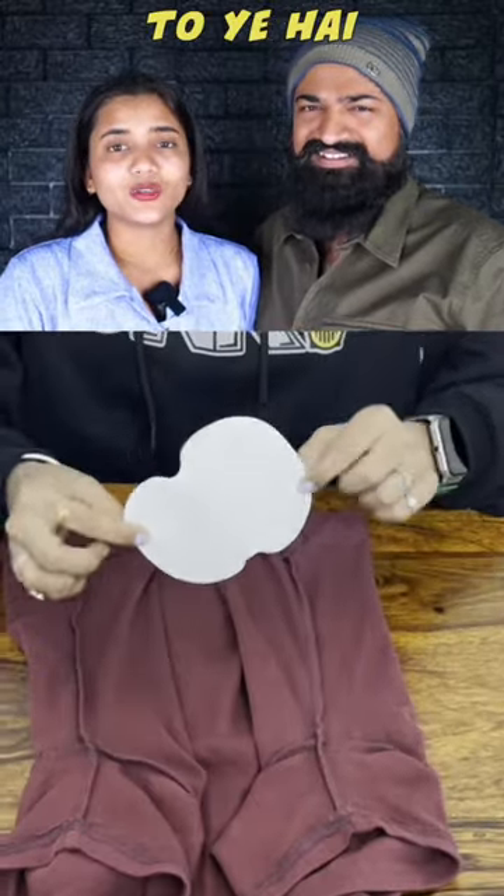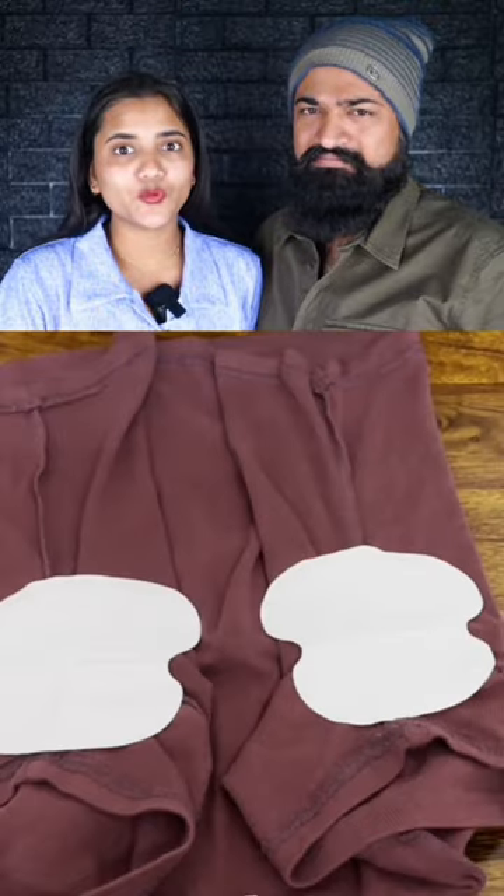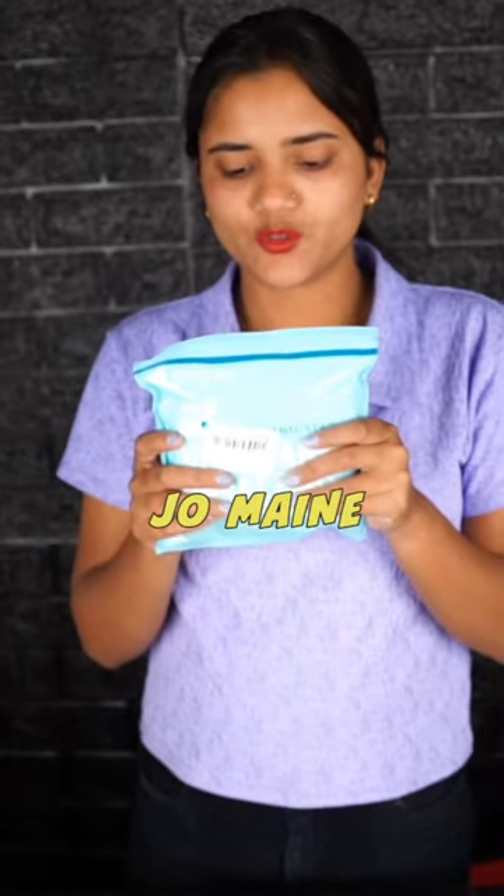If you have a lot of sweat in the underarm, then this is the underarm pads for you. We also have to try it. This is the underarm pads. I have ordered it online.